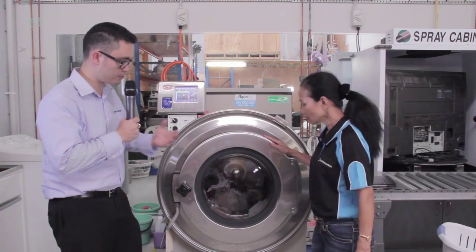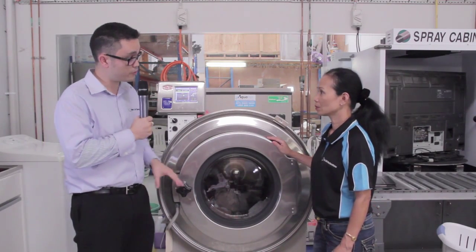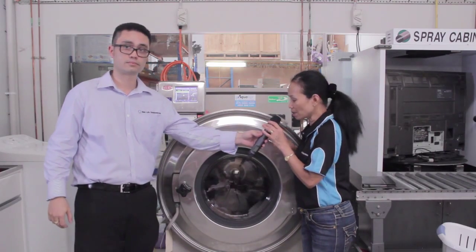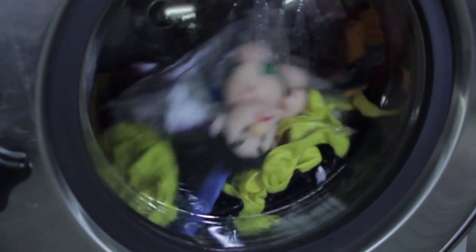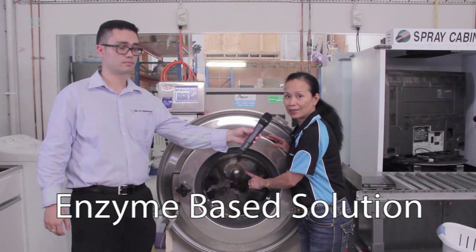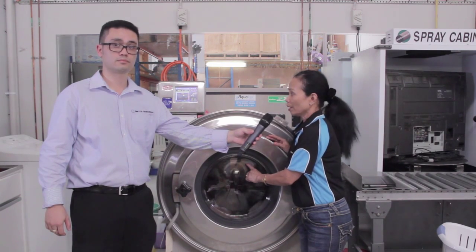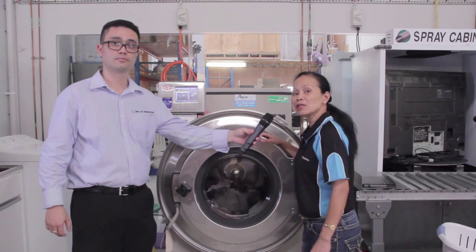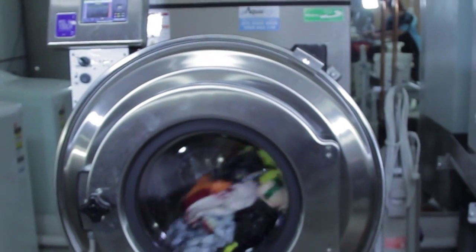So could you explain, after we've done that inventory process, what we're actually doing here to remove the mould? Yes, we are washing some garments now that have been contaminated with mould. We are going to use a special enzyme powder to physically remove the mould from the affected garment, and this washing machine is also two and a half times faster compared to a domestic washing machine.